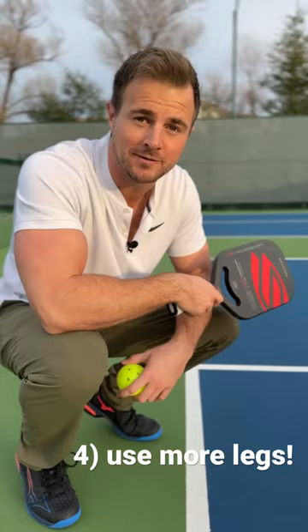The last tip for your serve is to use more legs. They are the most powerful thing that you have and they're also a lot more accurate. This will also help you not use so much wrist. So use those legs — you got them for a reason.